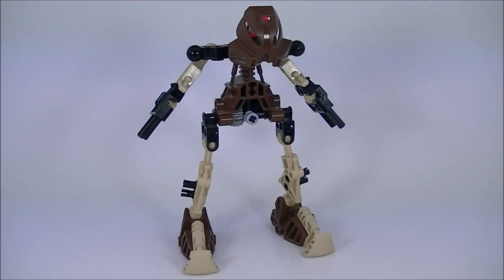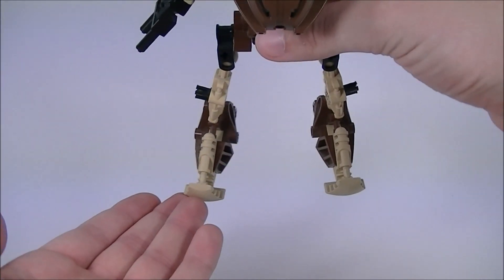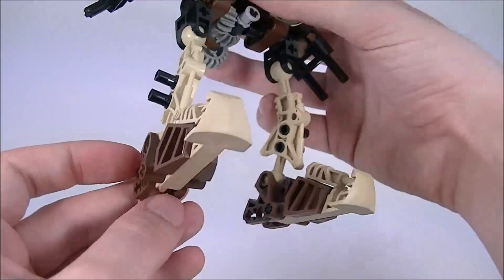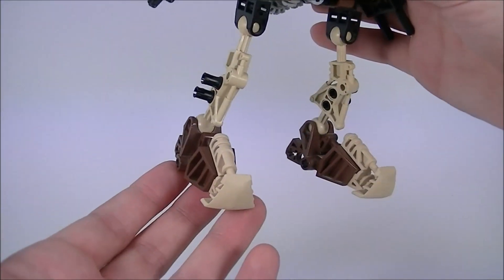Pohatu is easily the most unique of the six Toa. We'll take a look at his construction starting from the bottom up. In his standard foot parts, he has some toe extensions. These slide in through the bottom and are locked in place via an axle. They essentially serve as Pohatu's weapons, allowing him to kick even harder.